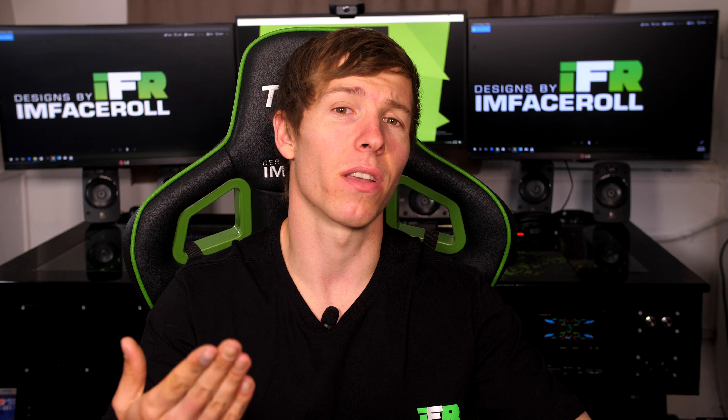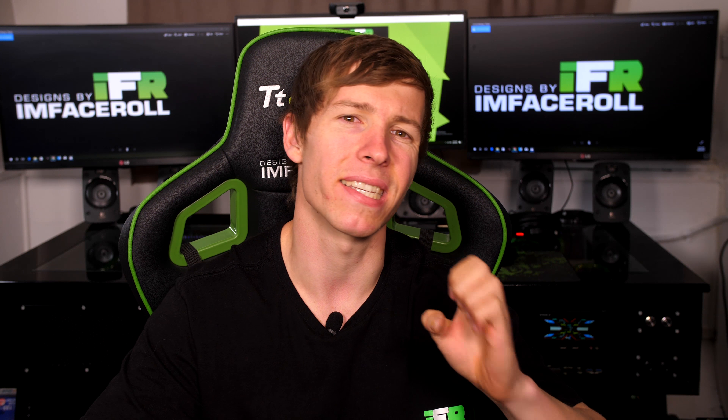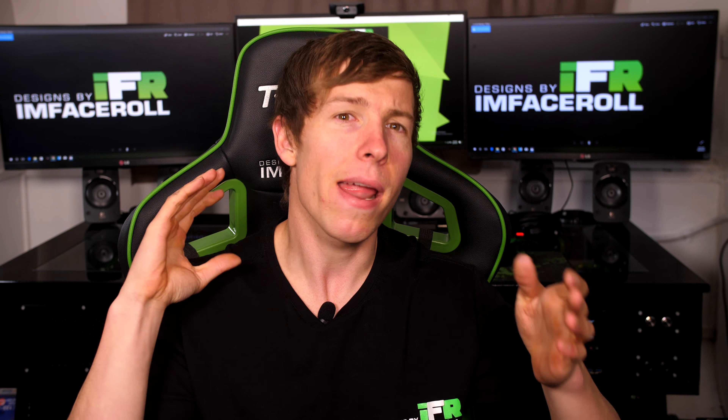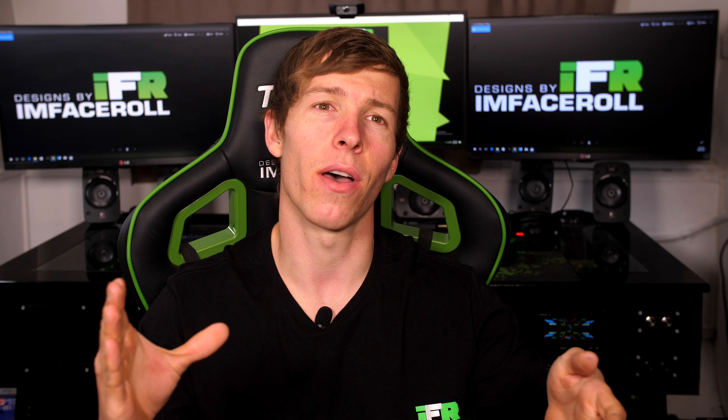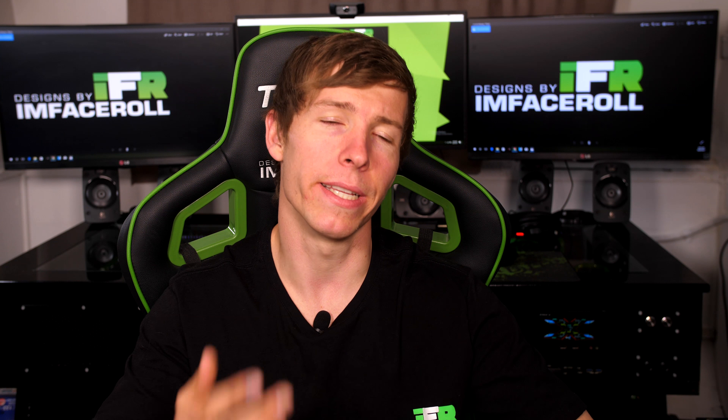I hope I've answered the questions well enough for you to understand. I tried to keep it nice and basic and simple. I know a lot of you already know this stuff, but our aim is to educate those who are new to the scene and help everyone understand what water cooling is all about.